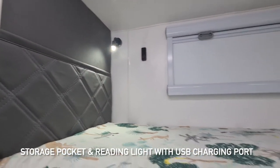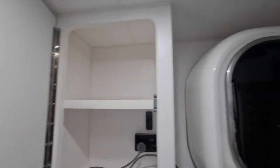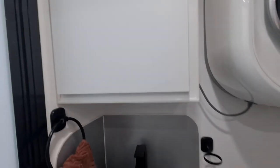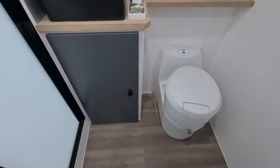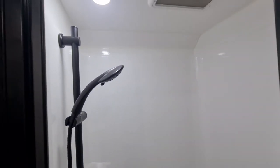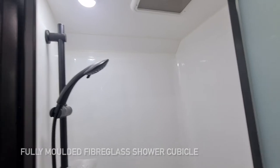Magazine pocket and reading light again in the bunk area. Taking a look into the ensuite — beautiful black accessories and sink. There's a cabinet up here due to the washing machine relocation, so it's been double-stacked. Great space in here. The shower is fully moulded fibreglass, so no leaks, and the black accessories follow through — really nice.